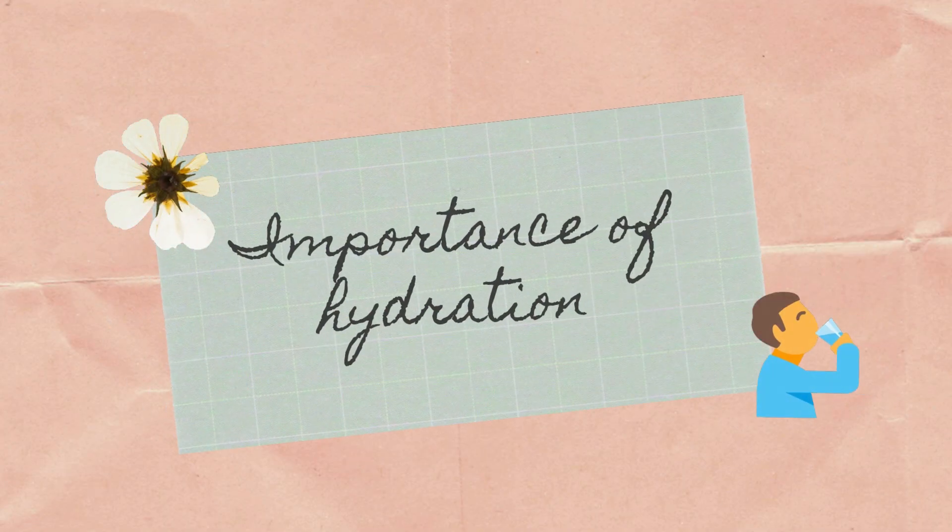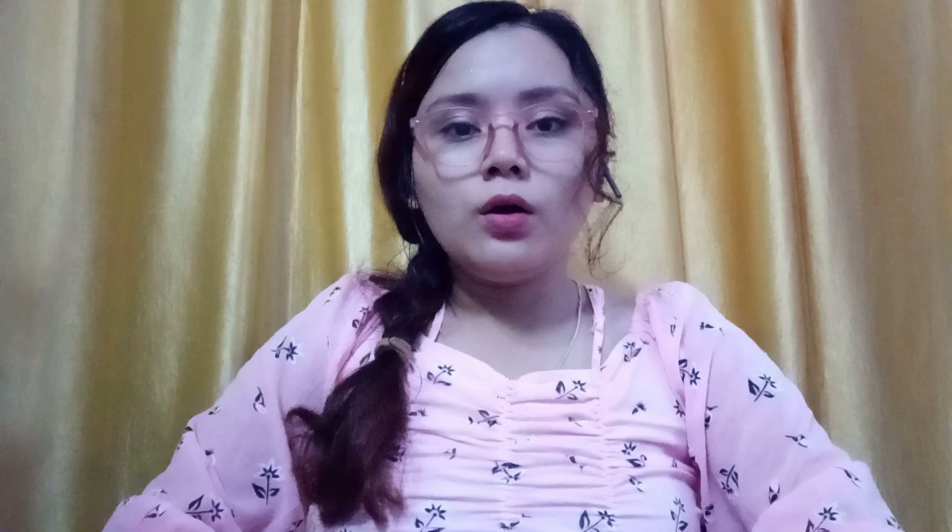What is hydration? Hydration is a process of providing adequate amount of liquid to a bodily tissue. Let's see the importance of hydration. The first one is it regulates the body temperature. The second one is it prevents the infection. Infection can be caused by any microorganisms from outside, and when it enters to our body it causes infection.